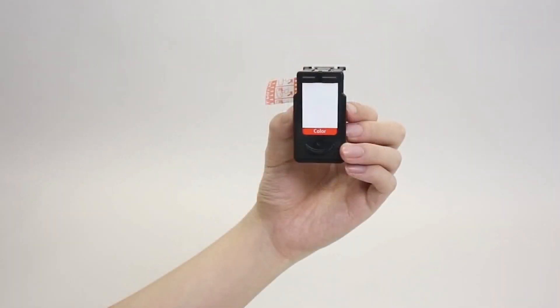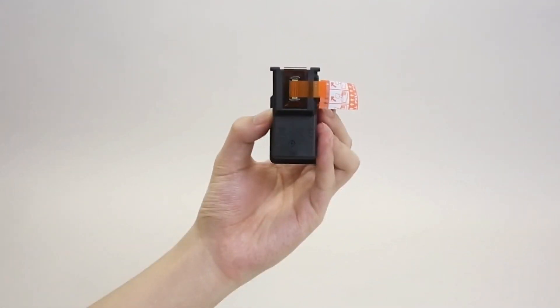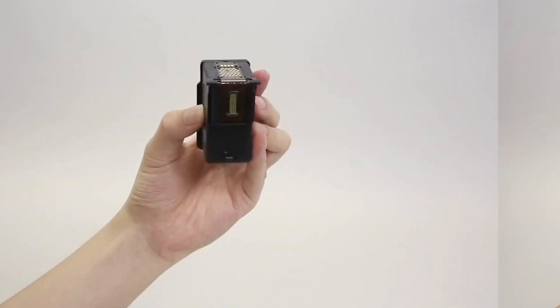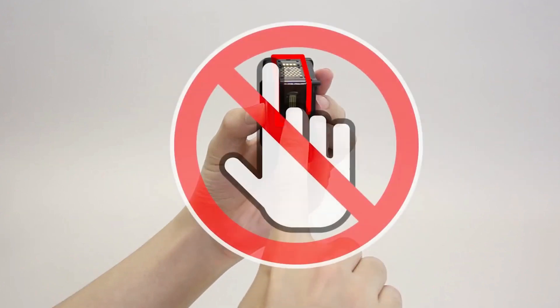Next, prepare the fine cartridge for installation in the printer. Peel the protective tape off. Be careful not to touch certain parts of the fine cartridge.